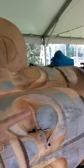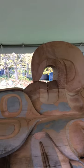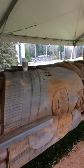Above that you have a whale — you can see the whale's pectoral fin. This is a long piece. And this is a thunderbird — see his beak. So it's representative of land, air, sea, and water.